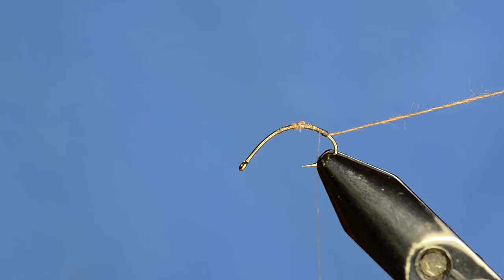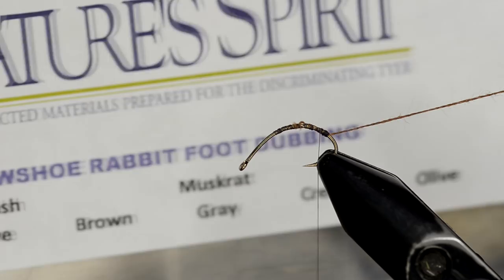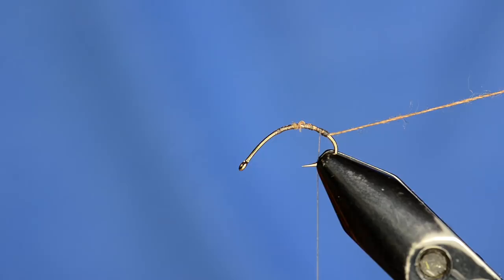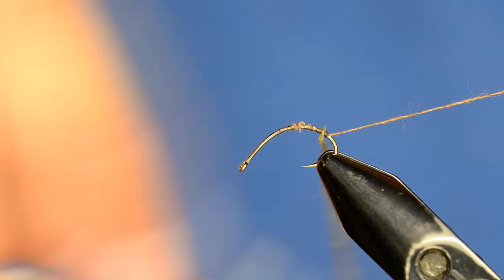I'll start wrapping the body with the hook in this position, then adjust it halfway through. The body is going to be made out of Nature Spirit snowshoe rabbit foot dubbing. The body I'm tying in is gray olive, and the thorax is going to be muskrat gray. This dubbing is pretty buggy - there are some guard hairs that will stick out, and that's kind of what we want in this fly.